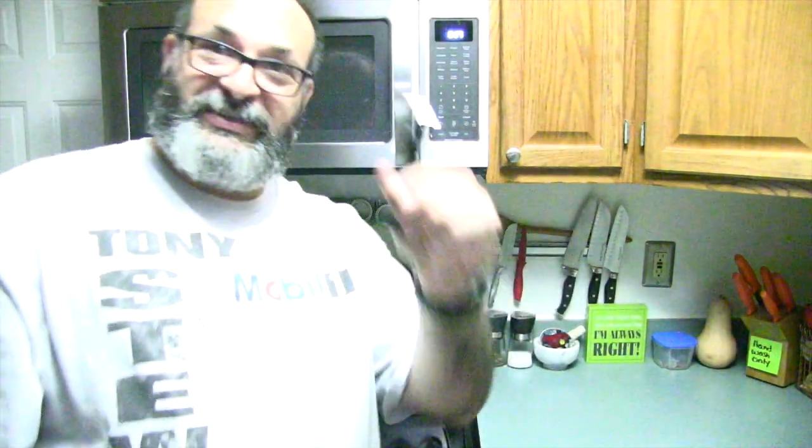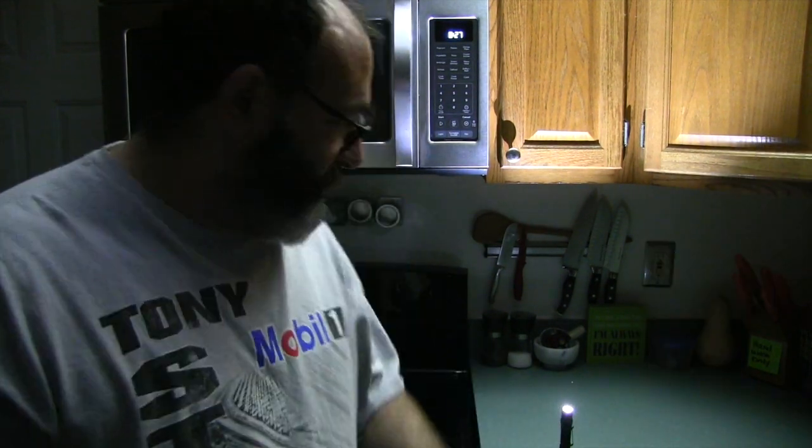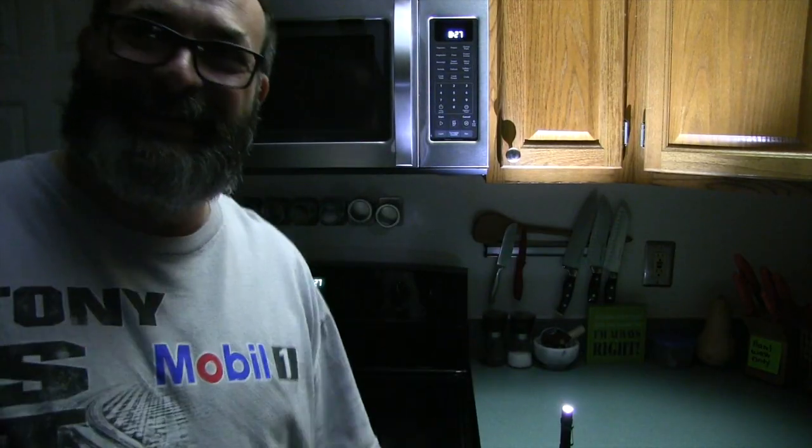Now in the kitchen with the light out — you can barely see anything. Taking the flashlight and shining it off the ceiling at 200 lumens, then just setting it down like a candle, it lights up the whole room. Putting it in front of me, it illuminates my face with it just sitting on the counter.